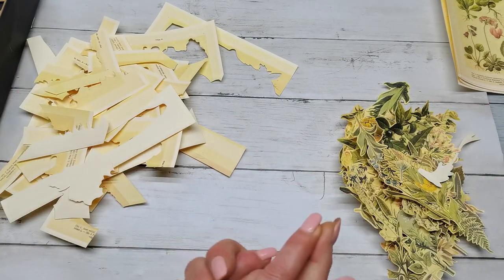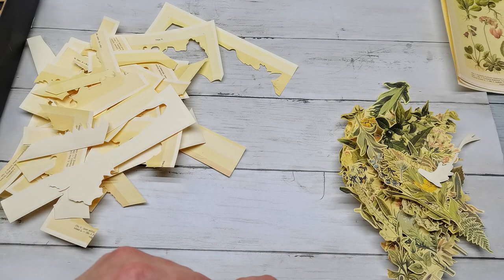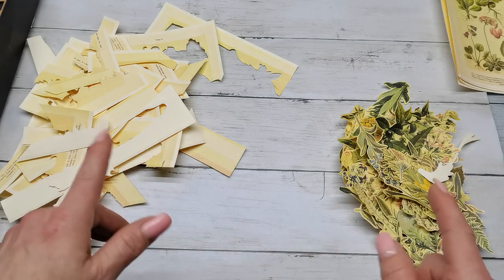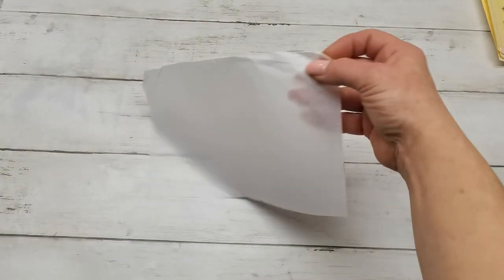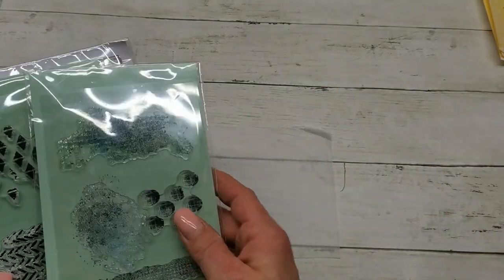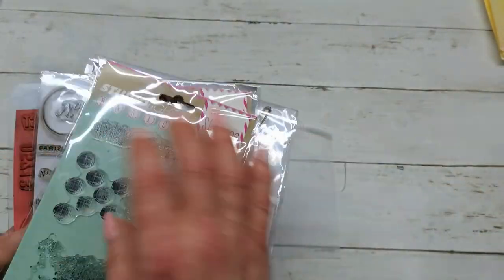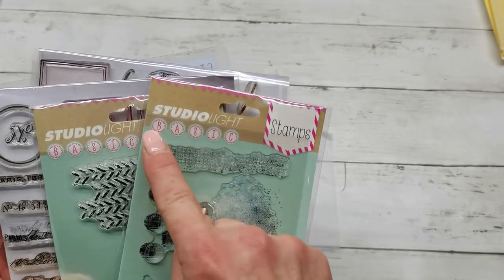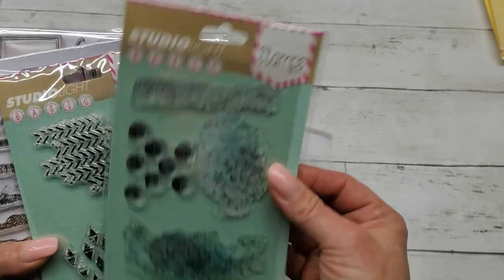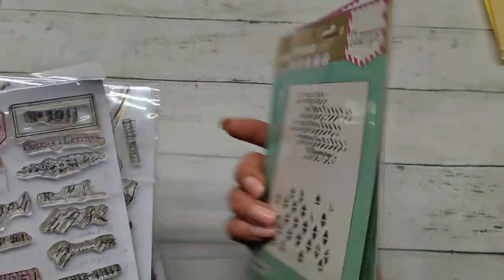Let's start! I'm going to use also Sampool stamps and Tim Holtz stamps because I love them and we can create some beautiful clusters. As a background for my clusters I'm going to use tracing paper, and first I would like to do some stamping. I've got here a few mixed media or background stamps - these are from Studio Light, from the Basic Collection. I will put names of these down below.